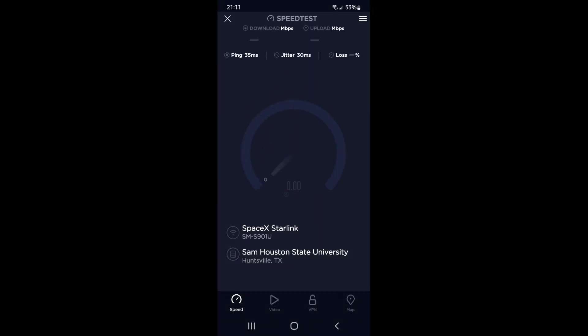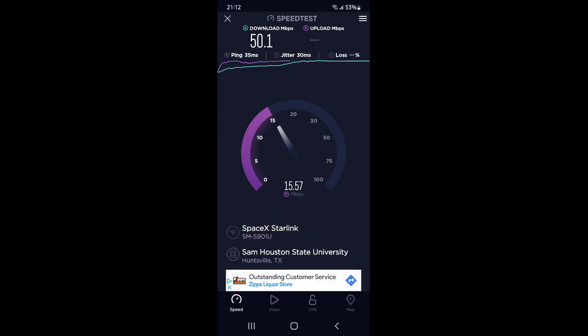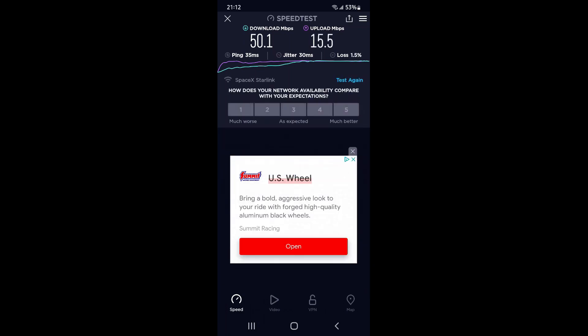This is the second test four minutes after the first test, and it's quite a bit faster. One thing we've noticed is it does go up and down, but on average it's still three to four times faster on the download speeds and anywhere from five to twenty times faster on the upload speeds. Definitely well worth the money and the time and sweat invested in it.